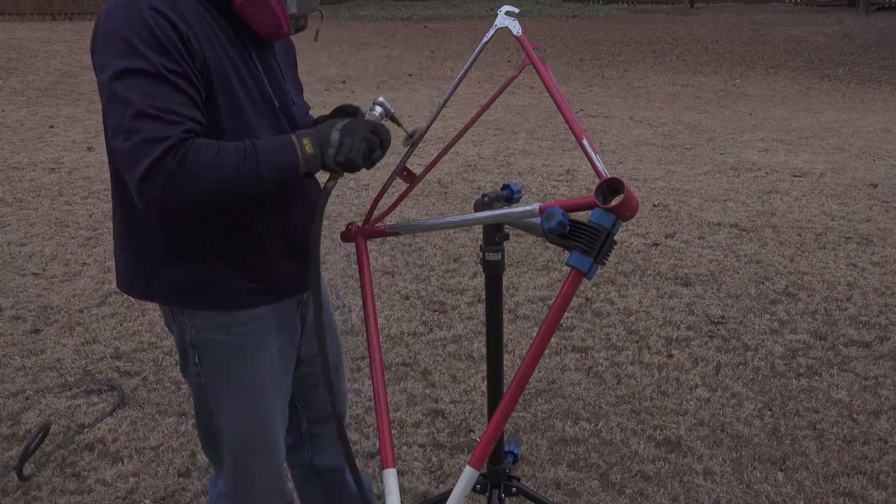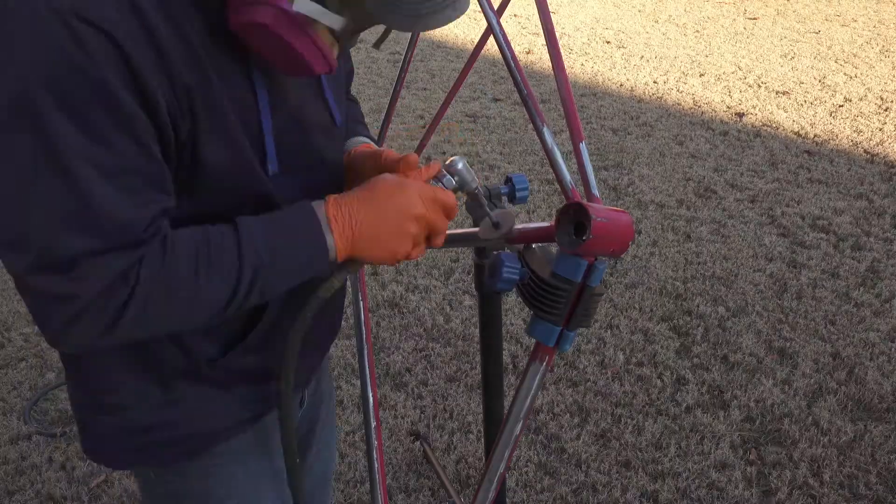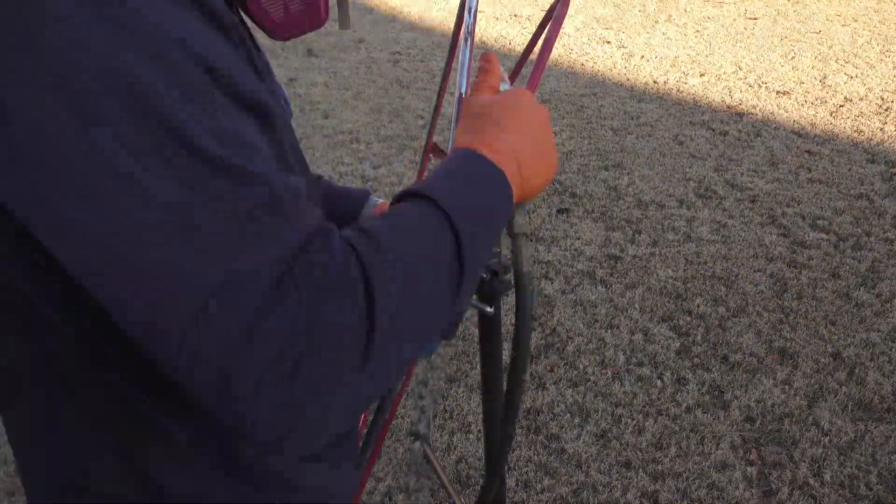Right here I have the bike outside, grinding off all the old paint, getting it ready for a new coat of primer and new paint.